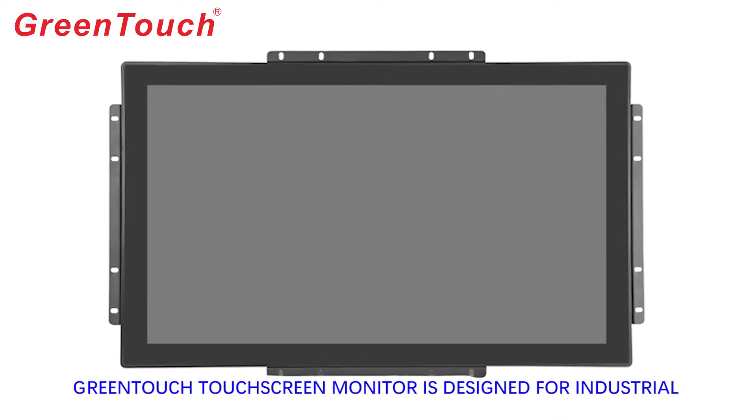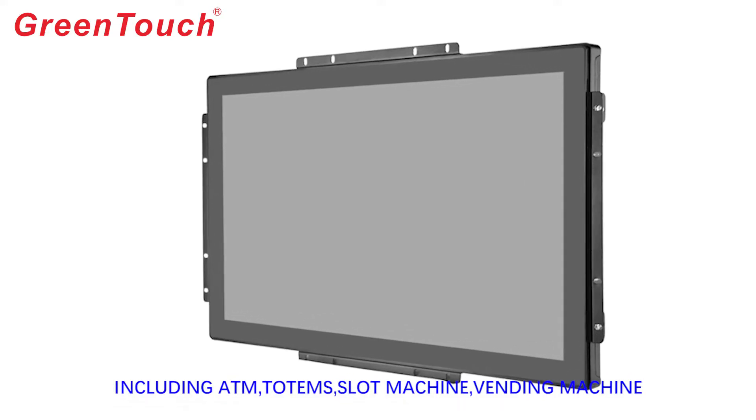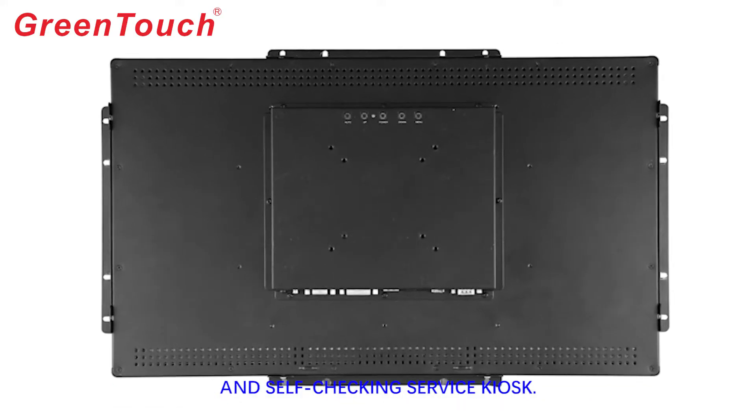GreenTouch touchscreen monitor is designed for industrial applications with metal enclosure, including ATM, totems, slot machine, vending machine, and self-checking service kiosk.